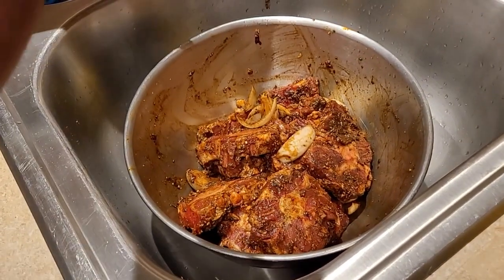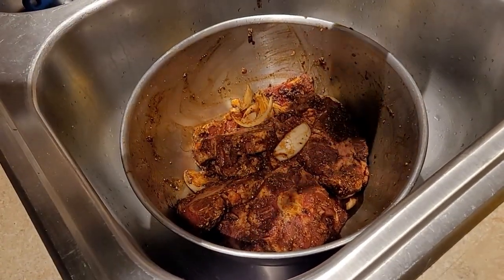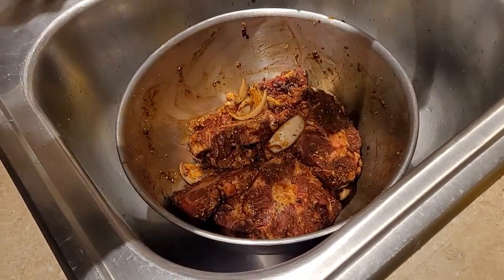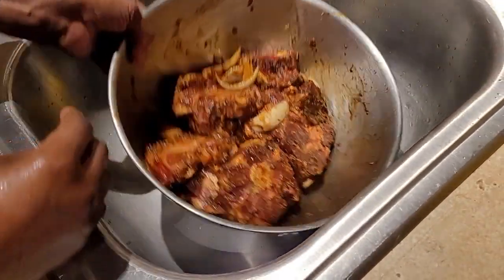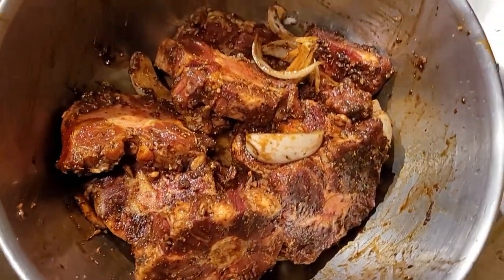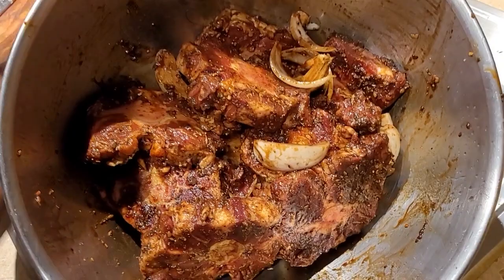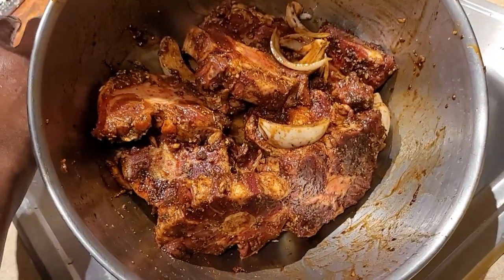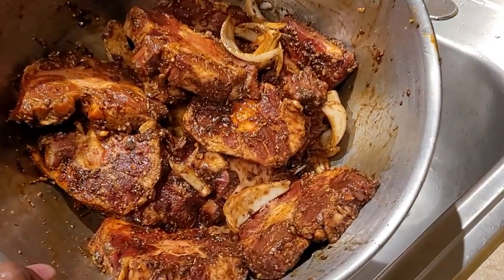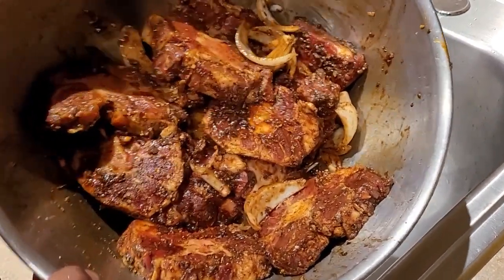I taste it — nice, tasting good already. The oxtail is ready. I'm gonna leave this to marinate overnight and tomorrow I will show you how I cook it. Like, subscribe and share.